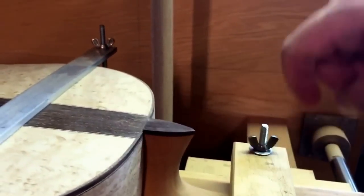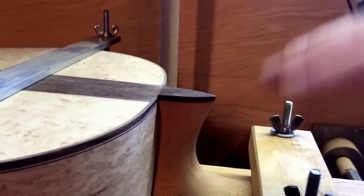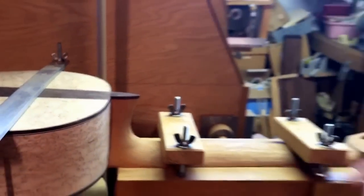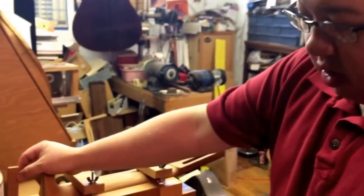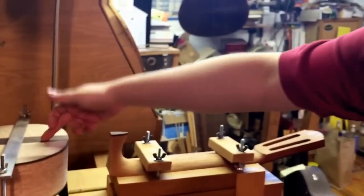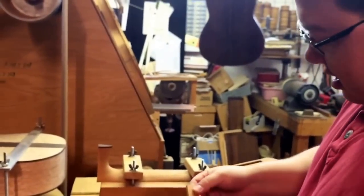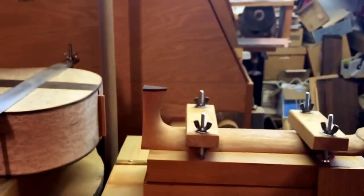Ultimately we'll come back in here, smooth off our cap, and do all of our final shaping. But right at this point we're going to take one of these blocks, which is Spanish cedar with the grain running lengthwise — same direction as the inner block and the foot — and glue that in, then glue this all together in one piece.